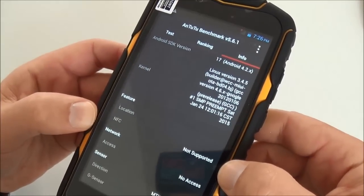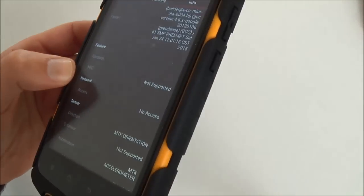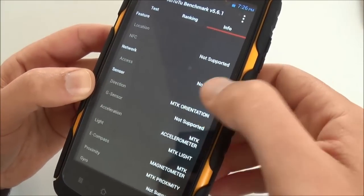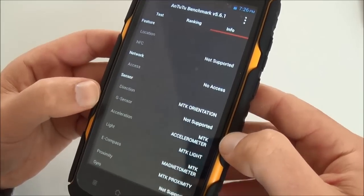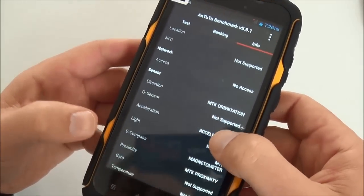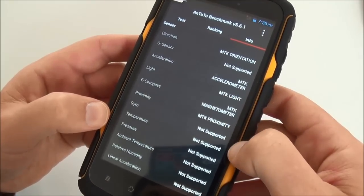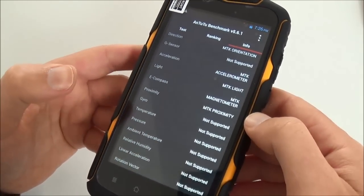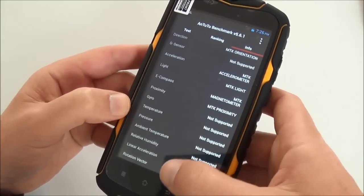There is no NFC, so you cannot use the phone to pay with your credit card. But it has direction sensor, G-sensor, accelerometer, light sensor, and e-compass, which is good. It has proximity sensor but does not have temperature, pressure, or humidity sensors like the Land Rover A9 Plus.